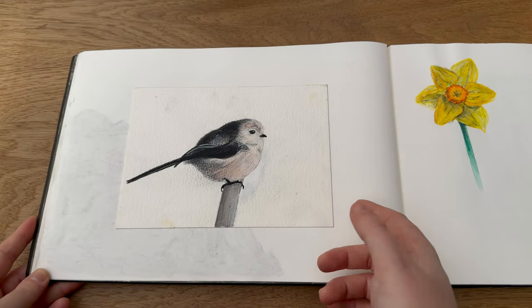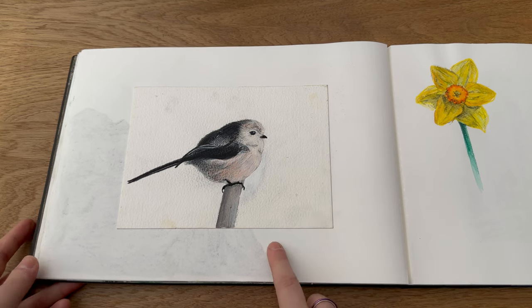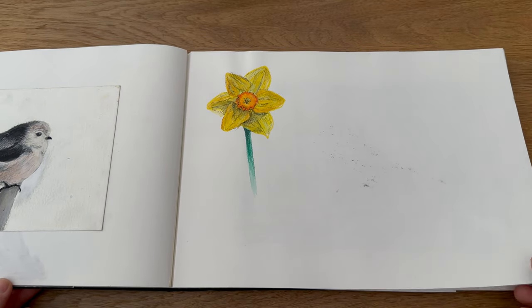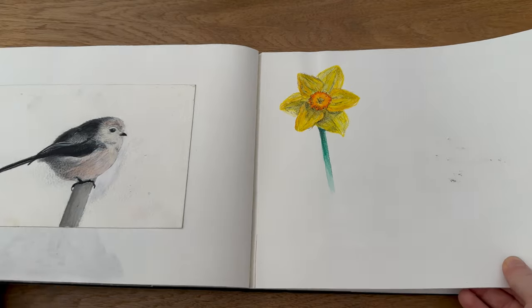Then we have a really old painting — I think I did this back in the 2010s at some point — I stuck that in there. And then I clearly wanted to do a little Caran d'Ache Neocolor series on some flowers, which clearly didn't move very far.